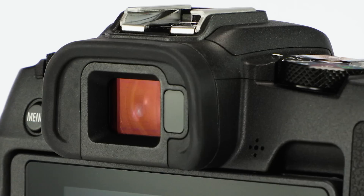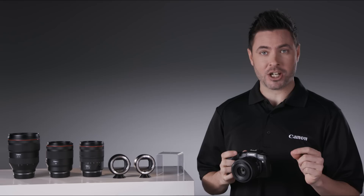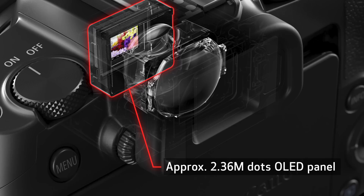Bring the EOS RP to your eye, and you're greeted with a large, high-resolution electronic viewfinder. This EVF is a fundamental change from what you see with a digital SLR. It's superb in low light, and can display an incredible array of information, including a lens-focus distance scale.